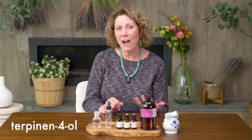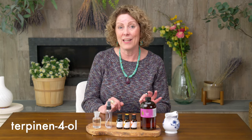And then in our tea tree, we have a component called terpinen-4-ol that is really great for getting rid of those microbes. So depending on which essential oil it is, they have antimicrobial properties that make them ideal for cleaning.